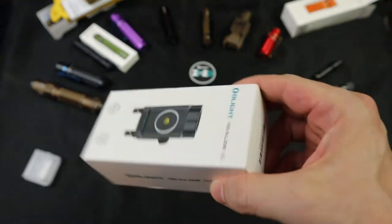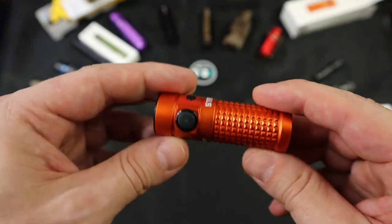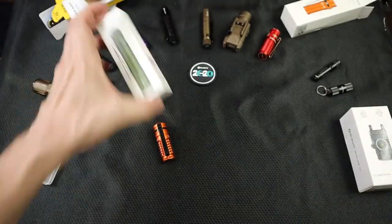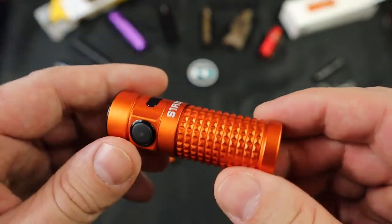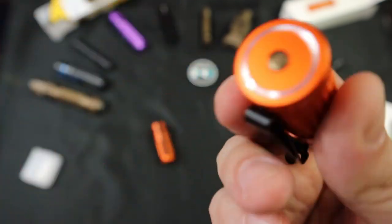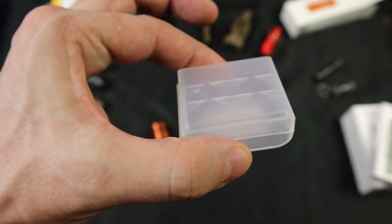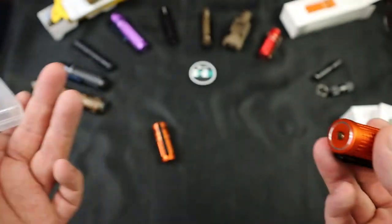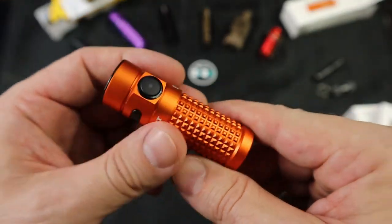I wasn't going to buy this because we already have the Iron Man and all these other lights, but I'm on this orange and black kick and I couldn't say no. I needed something new that was flush-fit for my nightstand weapon. I got it for like 50 bucks on a flash sale, and this UV light was included for free. It's a total buy — no-brainer for me. Get yourself a few extra batteries, keep them in one of these cases, and you're good to go. You can even take the batteries out and charge them in a little charging station.